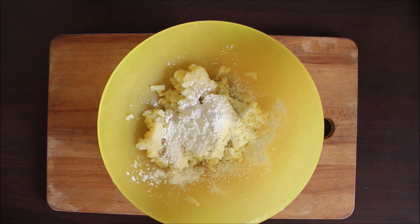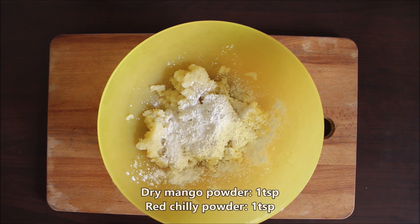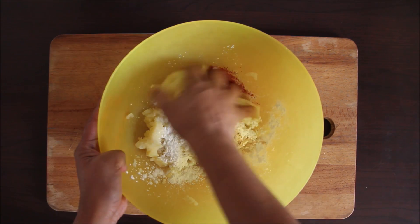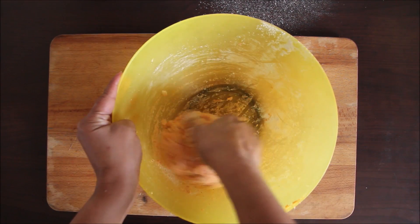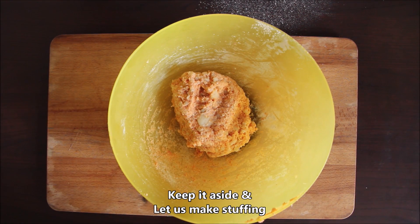We will add some salt — not too much, as we will also add salt in the stuffing. With this, we will add 1 teaspoon of amchur powder and 1 teaspoon of red chili powder. We have prepared the dough like this and now we will get ready for the stuffing.